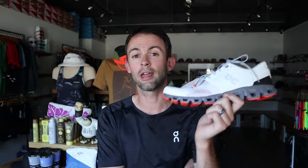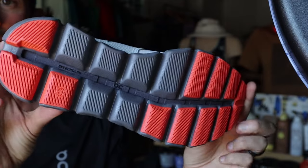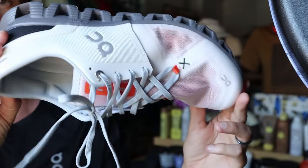Next up we have the Cloud X3, which is your cross-training option from On — think CrossFit classes, HIIT classes, definitely their shoe for the gym. It's a really agile, nimble feeling shoe. You could do some light running in it, like warming up or cooling down on the treadmill or doing sprints in a HIIT class. But for a running-specific shoe, basically everything I show you after the Cloud X3 is probably going to be a better option. If you want a do-it-all gym shoe, look at the Cloud X3.